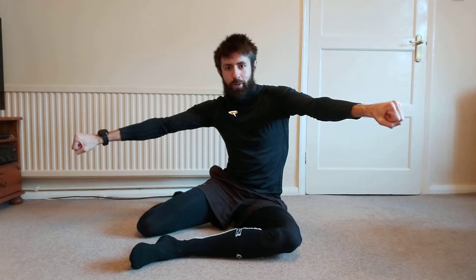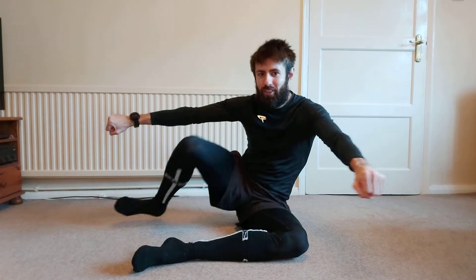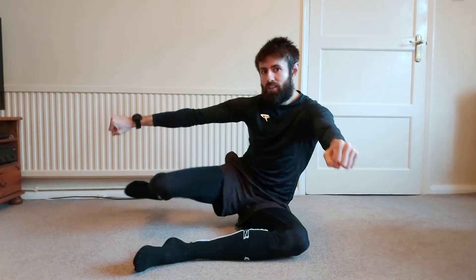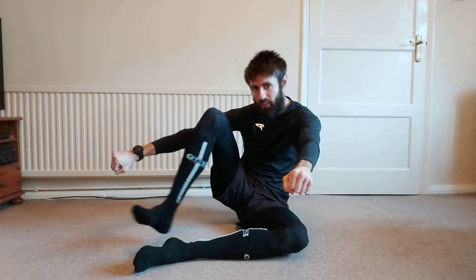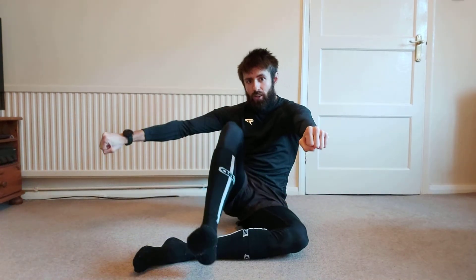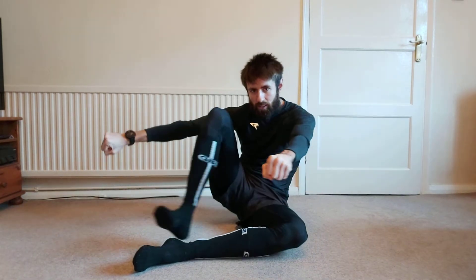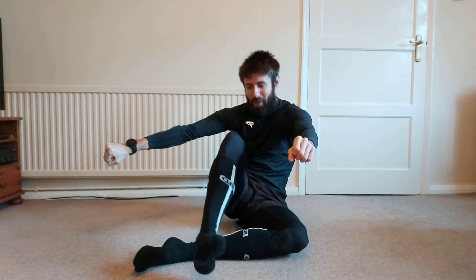One set on the other side. You might find one side is a little easier than the other — that's normal. The more you do, the better both sides will become, and they'll become more equal in terms of mobility.